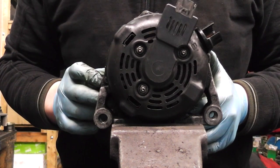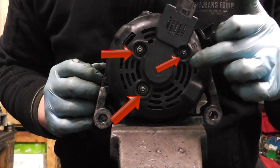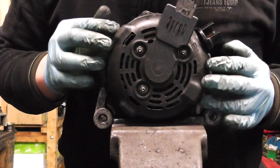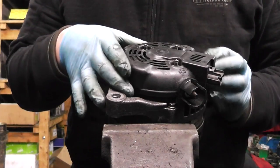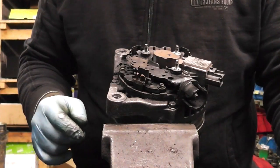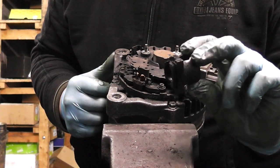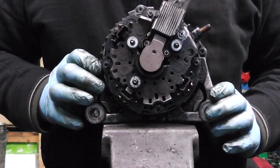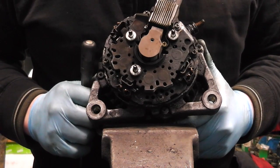The first step to dismantle the alternator is to remove the three nuts — one here, one there, one there. Remove them and the black cover pulls off. Our three nuts are removed; just simply pull off the cover and put it away safely. There's always a plastic bit there — it's just an isolator for the positive. After this is removed we can see the rectifier.